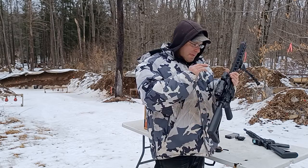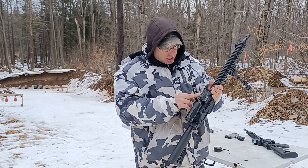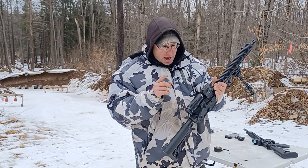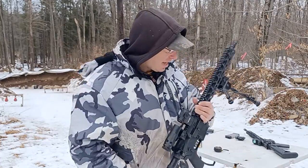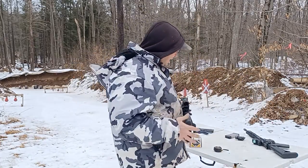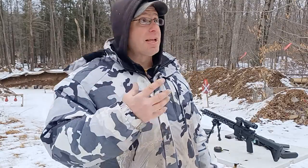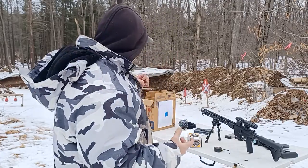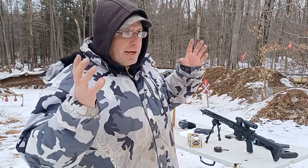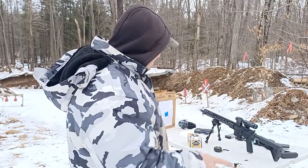I matched it up with the Holosun 503G ACSS and the Vortex 6x magnifier, which I was testing out today. That was really what I intended to do — an initial impressions review on this Vortex magnifier — but that one-inch grouping kind of blew me out of the water, so I said you know what, we're talking about Radical today.